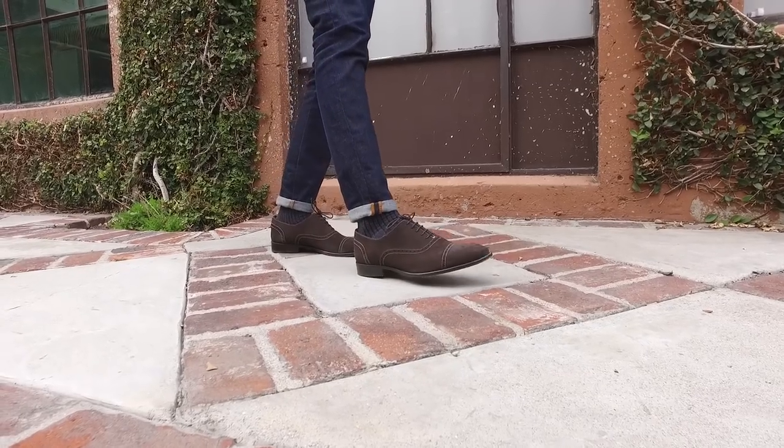Worn-in shoes look phenomenal with denim. So if you're a little unsure — 'I don't know if I should wear these, they have some scuffs' — screw it, just rock them. I also think it's very important how tailored your denim is. Your denim can't be too tailored but also can't be too loose. As we always say, fit is the most important thing.